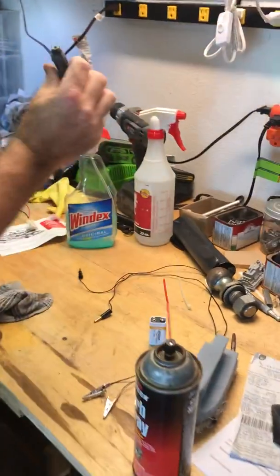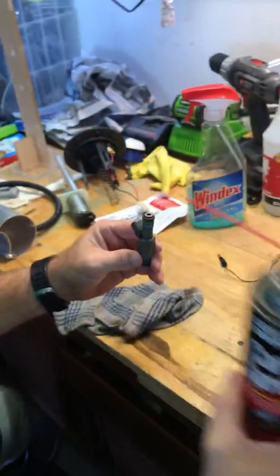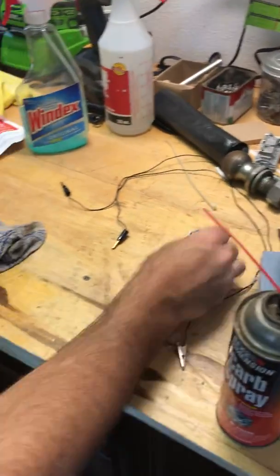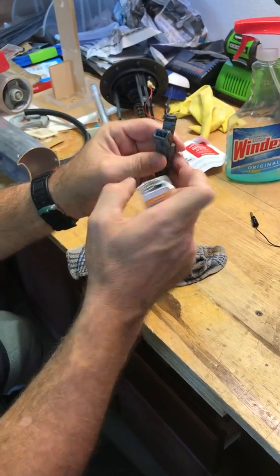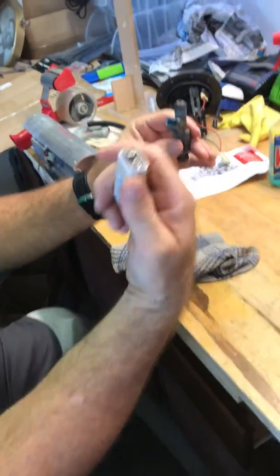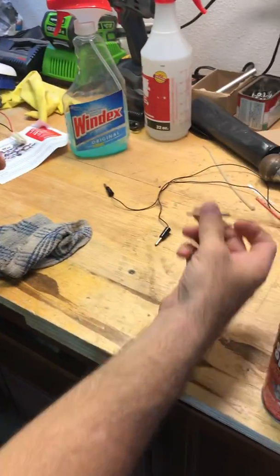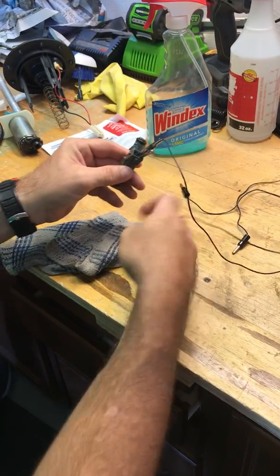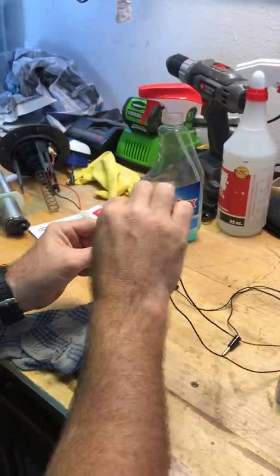What you're going to need to do this is some carb spray with a little straw adapter, a nine-volt battery — because these are actually activated with 12 volts in the jet ski, but a nine-volt battery will open them up — and you're going to need two wire leads. Basically I'm going to clip these two alligator clips to the two pins here, and there we go.